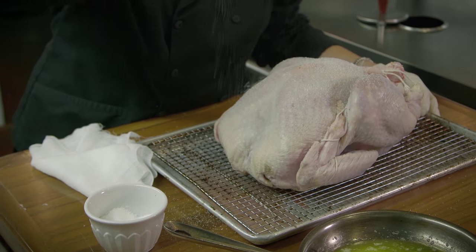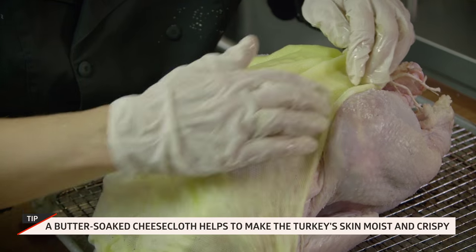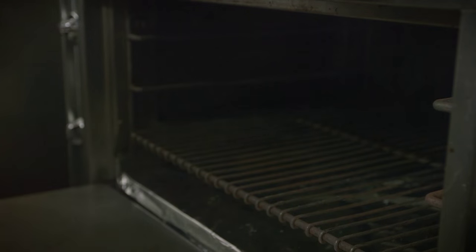I use a tried-and-true trick shoplifted from Julia Child. I soak pieces of cheesecloth in a little bit of melted butter and just put them over the white meat. Then later on, closer to the end of cooking, I peel that cheesecloth off, baste it a little bit, and finish by letting the meat brown.